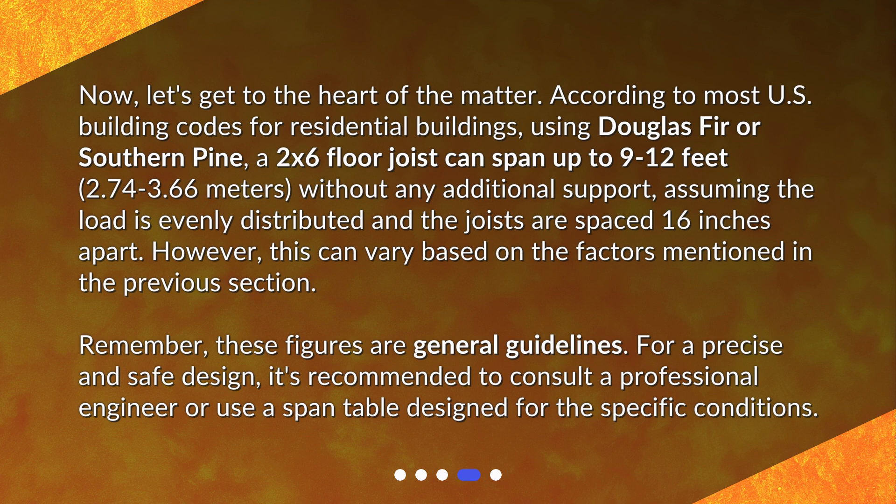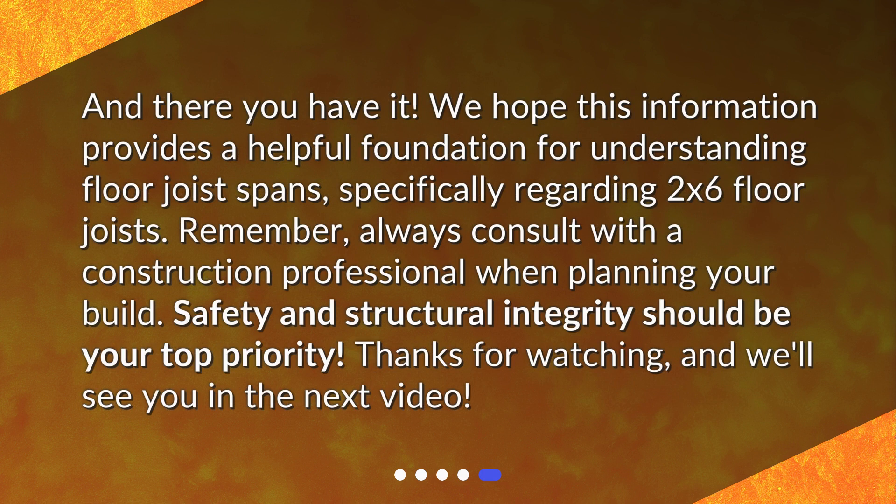Remember, these figures are general guidelines. For a precise and safe design, it's recommended to consult a professional engineer or use a span table designed for the specific conditions. We hope this information provides a helpful foundation for understanding floor joist spans, specifically regarding 2x6 floor joists. Always consult with a construction professional when planning your build — safety and structural integrity should be your top priority. Thanks for watching, and we'll see you in the next video.